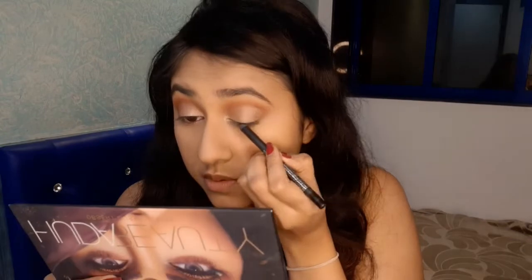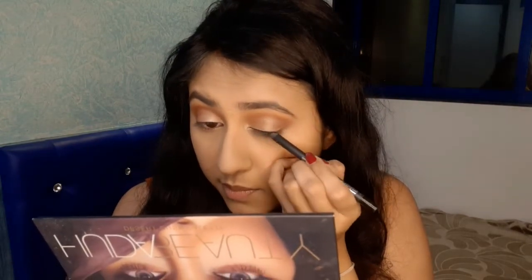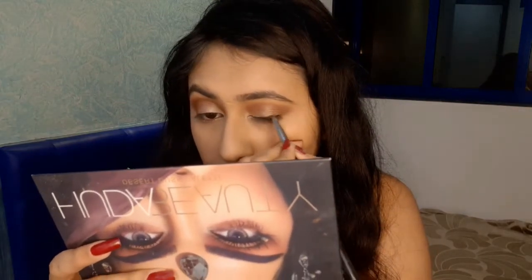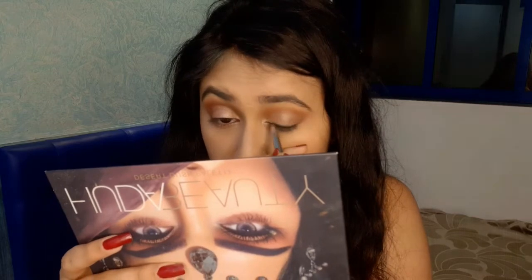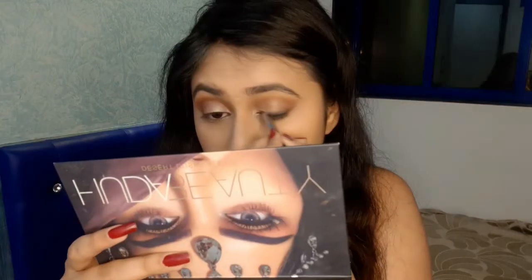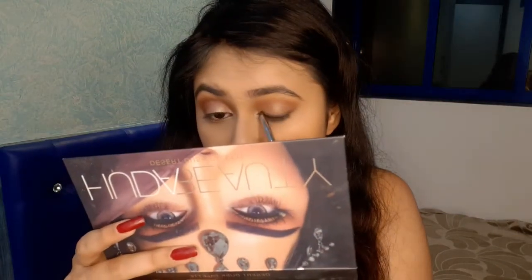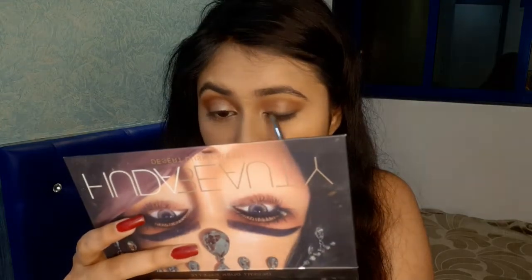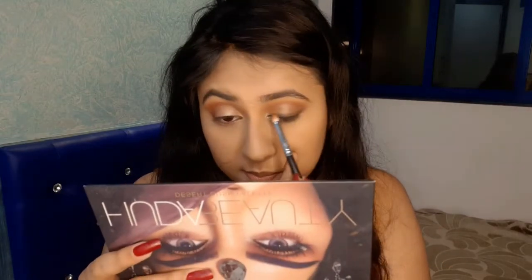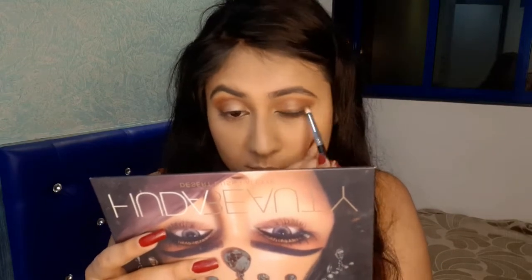I'm using a black eyeliner from Nykaa and going to make a very thin line closer to my lash line. Using a small dense pencil brush, I'm going to smudge it. I'm not making a wing — I'm just going to drag it in an upward direction. Then I'm taking a fluffy pencil brush with the red shade to smoke the edges of my eyeliner so it looks more blended.